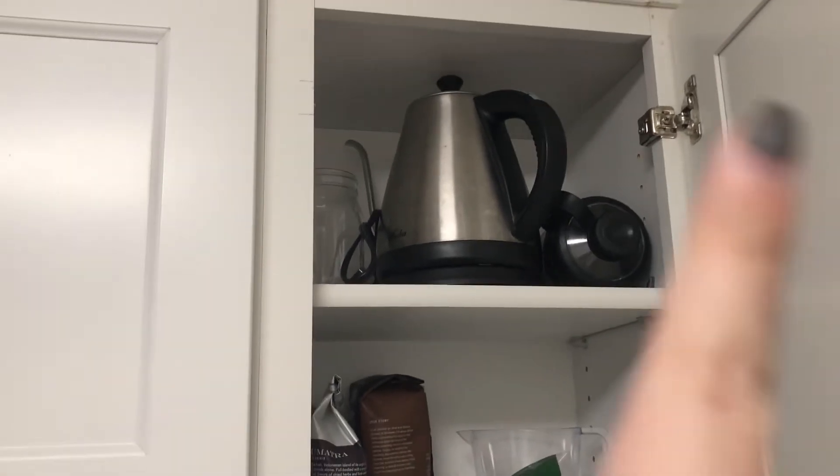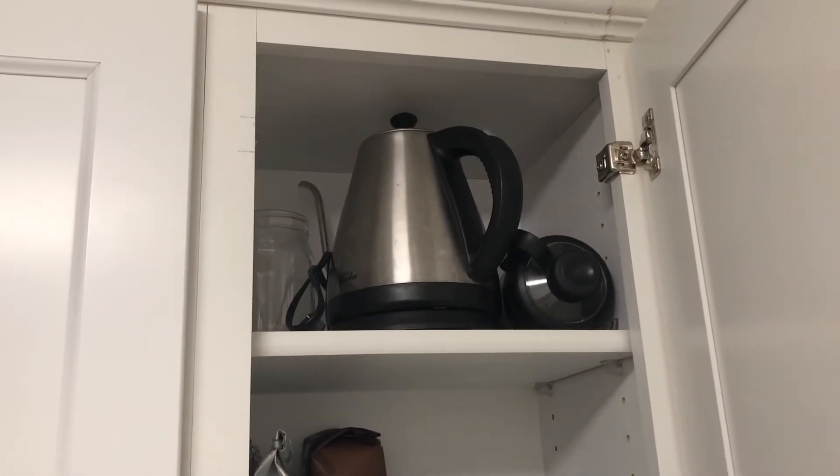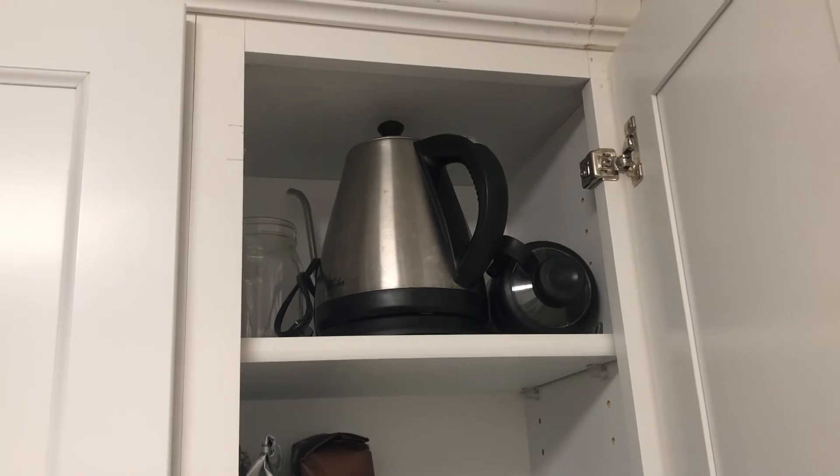So as you can see I put my electric kettle right up there. Now this is a good spot for my electric kettle to sit, but I actually use that every day so I'm going to move that to my counter.